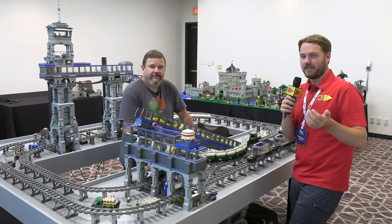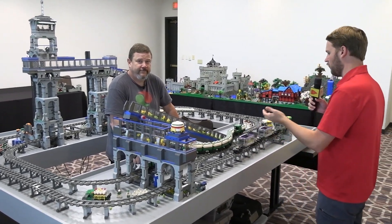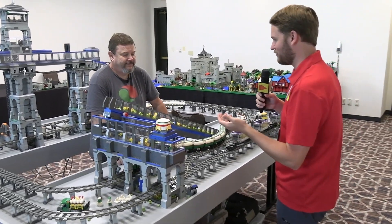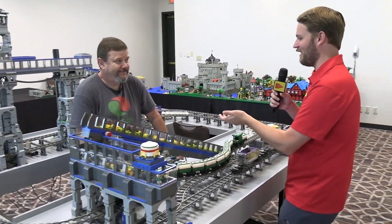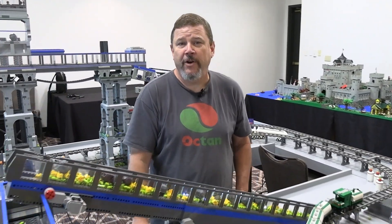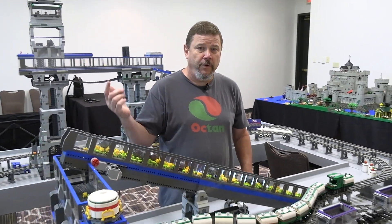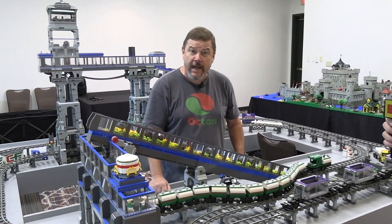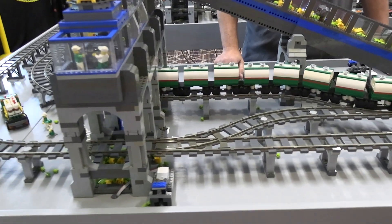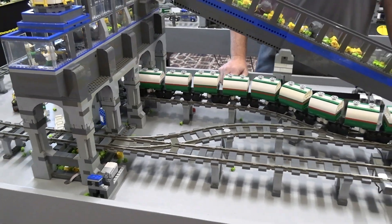Hey everyone, Joshua Hanlon here, and today I'm at Brick Rodeo taking a look at this super cool interactive train layout. There are so many different moving parts to this, so I've got the builder with me in the middle of the display. Absolutely. My name is Joseph Herbert. I'm from Buda, Texas — if you're going through Austin, we're the next town south. So this is my hometown, essentially, and I've been working on this for eight years.